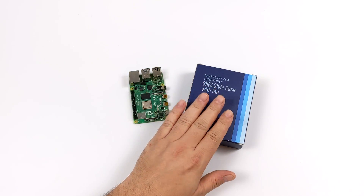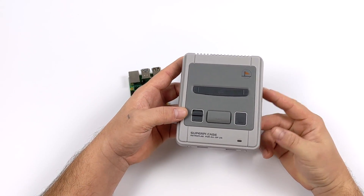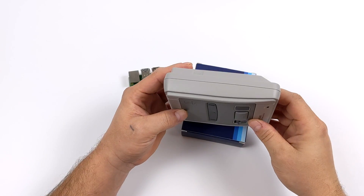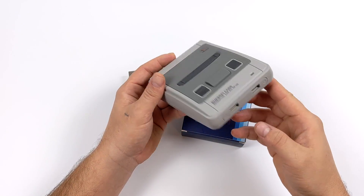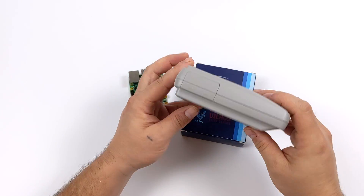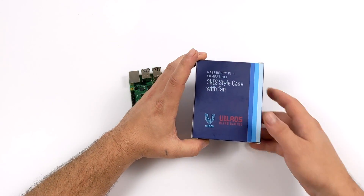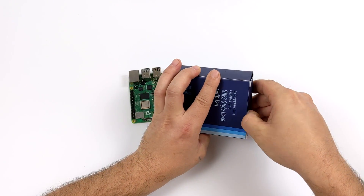Before we get into it, I do want to mention that this has nothing on the retro flag cases for the Raspberry Pi 3 and 3B+. I've been waiting on them to release cases for the Pi 4, and rumor is they have a couple in the works, but as of making this video retro flag doesn't have anything out. So we're going to be taking a look at this new SNES style case that I picked up on Amazon for $14.99, which is specifically designed for the Raspberry Pi 4.